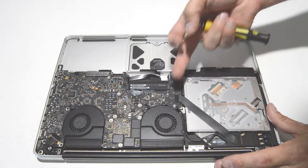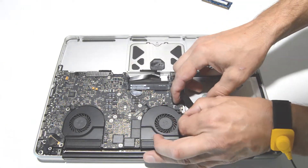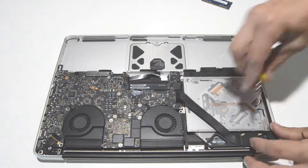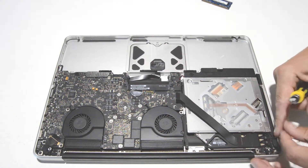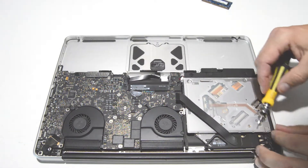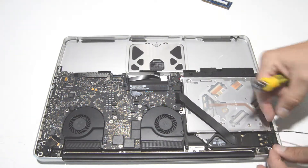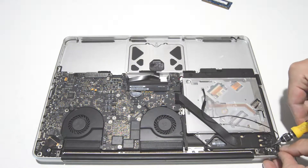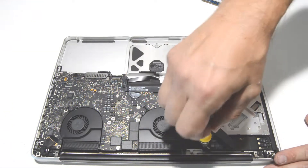Now we'll go ahead and disconnect the antenna cables and ribbons to the air card. Turn it over and then remove the screw.